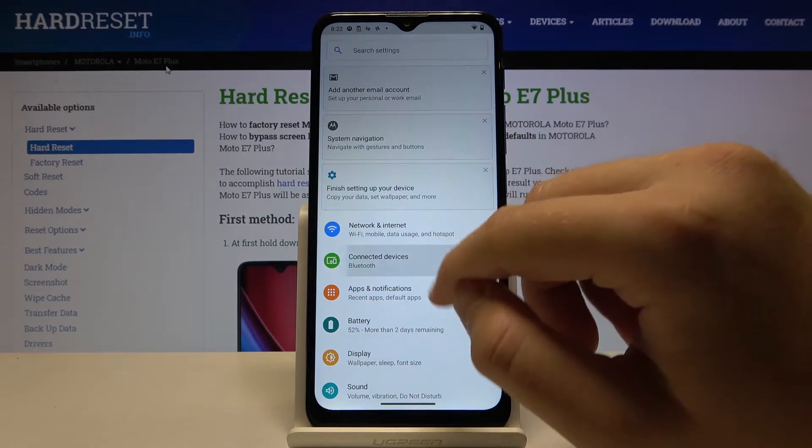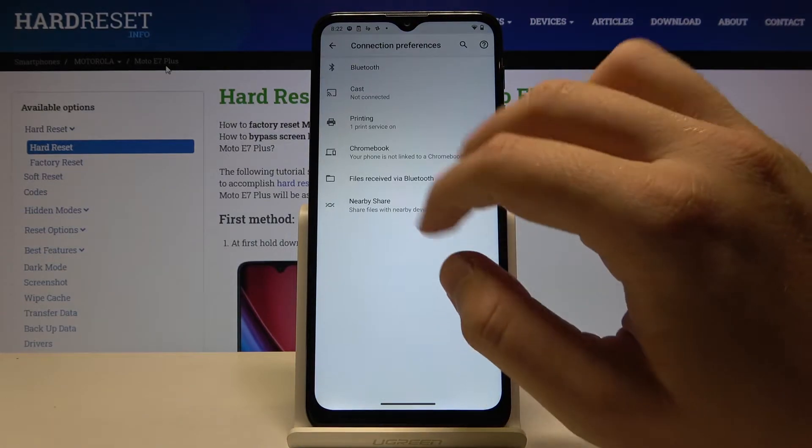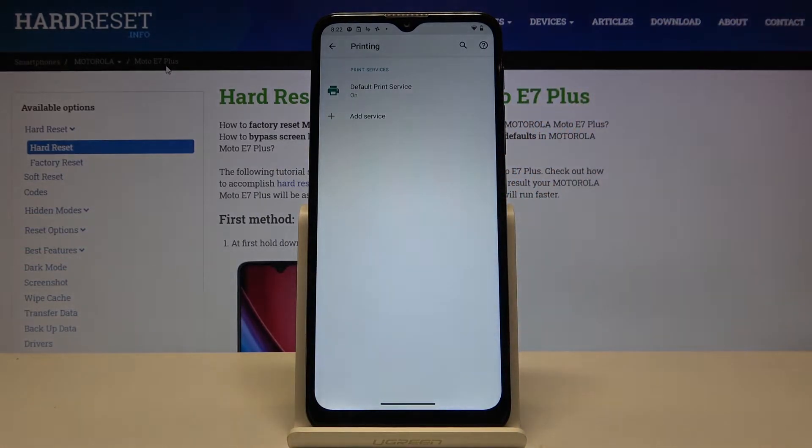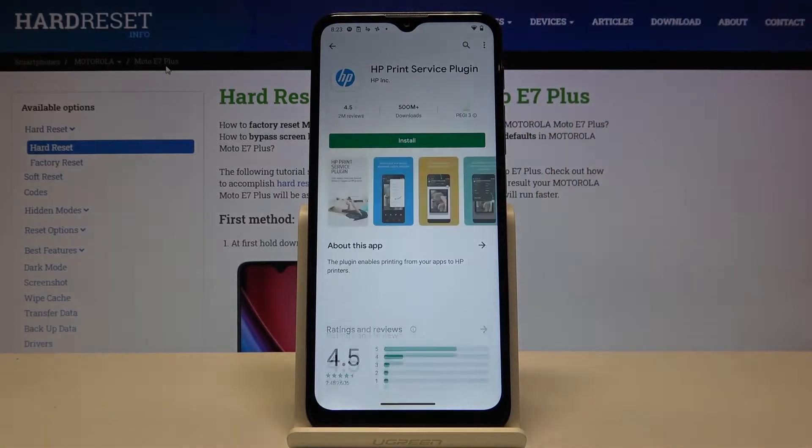After that, click on Connected Devices, go to Connection Preferences, and click on Printing. Now we have to click to add the service and pick the plugin from the company of our printer. In my case, I will go for HP Print Service.